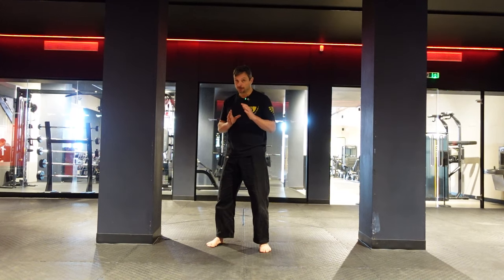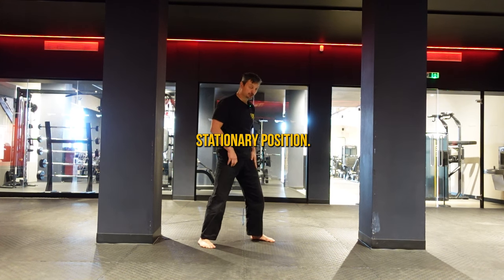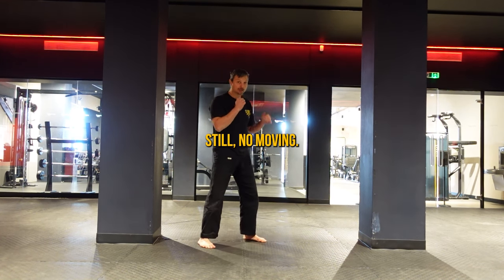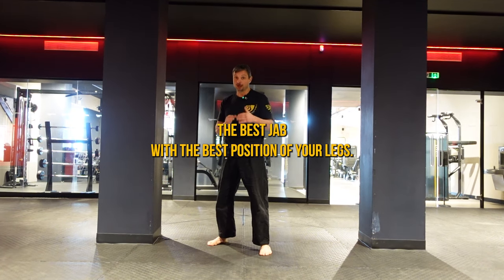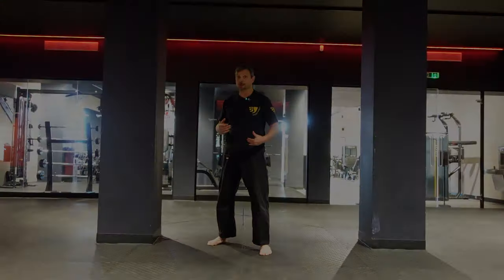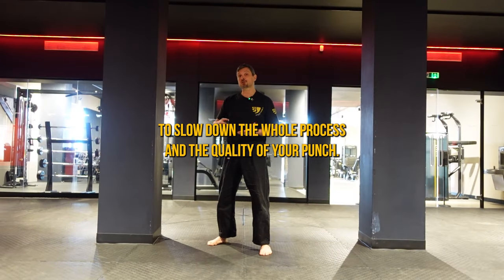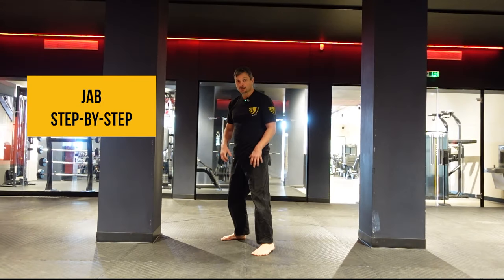Step by step — first I'm going to teach you the jab from a stationary position, not moving. The reason why is I want you to have the best jab with the best position of your legs. Once you've got that, we'll go to the next stage in the next video where I'll teach you how to move and punch properly. If you skip this step, you're going to slow down the whole process and the quality of your punch.